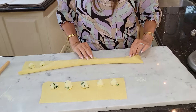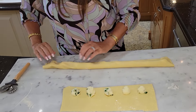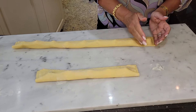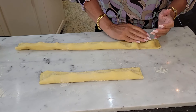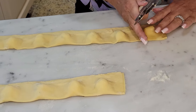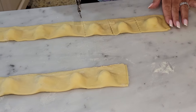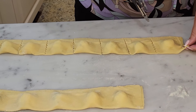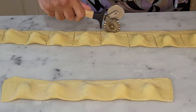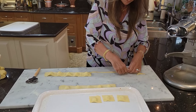Very gently, I'm just going to fold it right over. With my hands, as carefully as I can, I'm going to remove all the air. Of course you can just use a knife, but I have this very decorative pastry cutter, so I'm going to use that. I'm just going to cut down the sides and down this way.